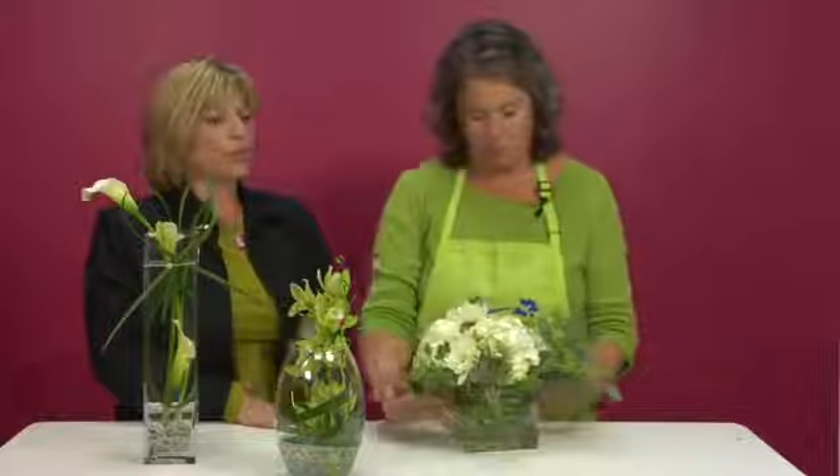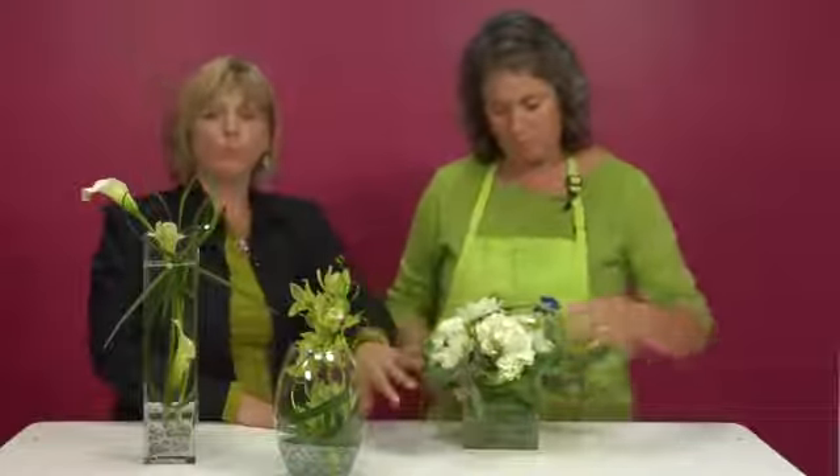She has three dahlias, a little bit of bupleurum for filler, and just finishing it off with a little bit of seeded eucalyptus. Another simple yet elegant centerpiece.